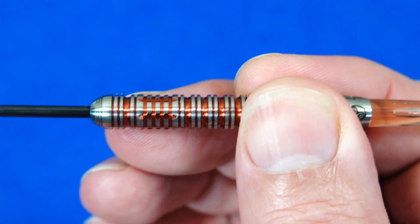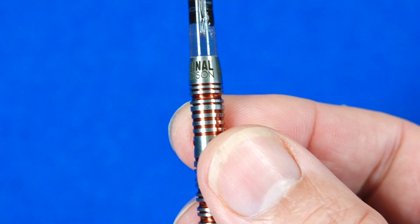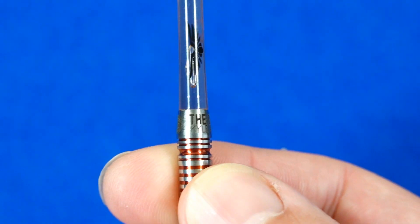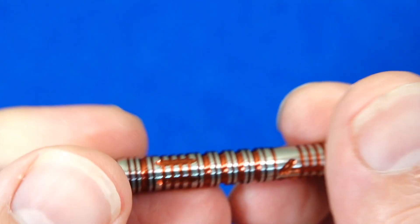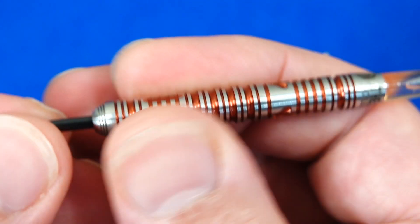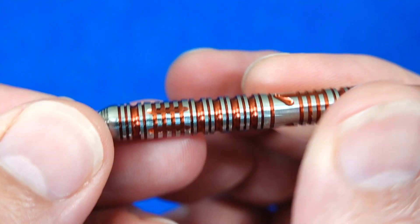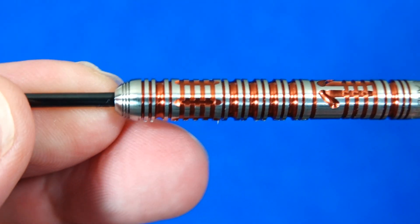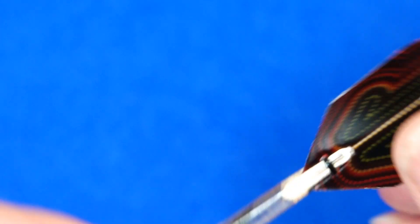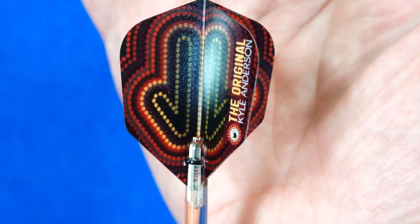That track grip represents Kyle's journey and ties into the aboriginal culture theme. On the rear end of the barrel you've got a smooth section with the logos and the Kyle Anderson original name. It looks great with that copper orangey colored titanium coating and should work for front, middle or rear grippers. It's quite a comfortable dart, and there are your eagle claw stems with a very well done aboriginal style artwork on the flights.